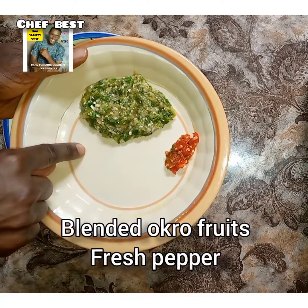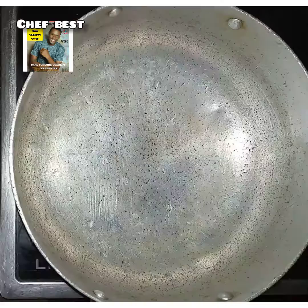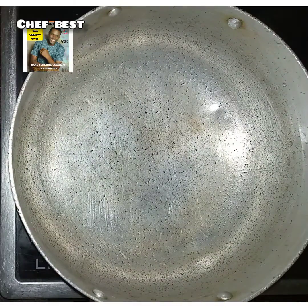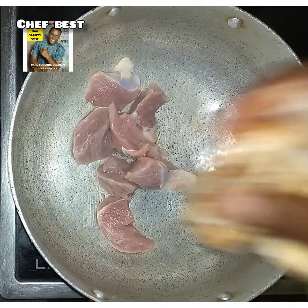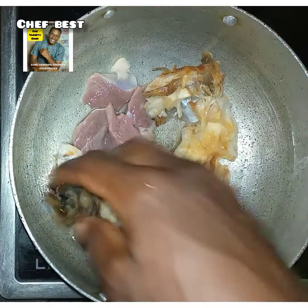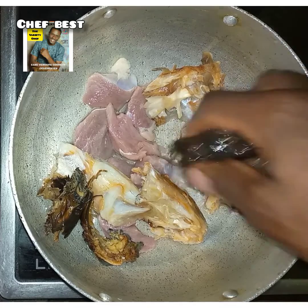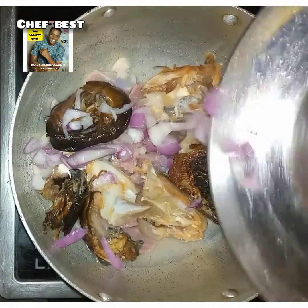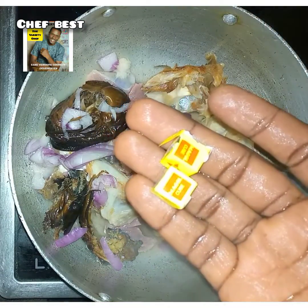To your pot on heat, add some water, then add all your washed proteins — your beef or any meat of your choice. Add your stockfish and your washed dried fish. Add everything into the pot, then add some chopped onions.